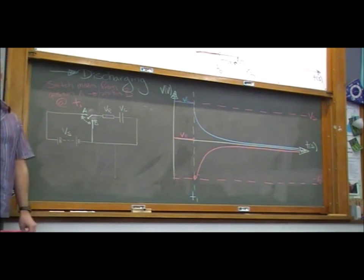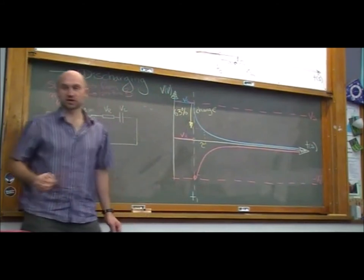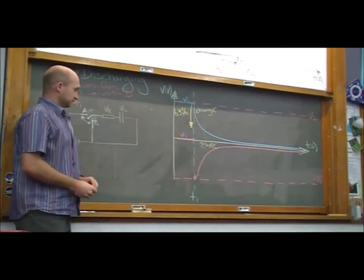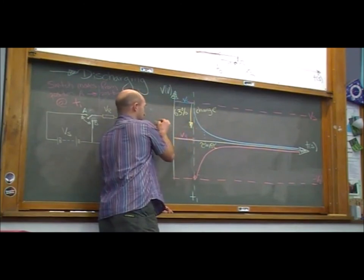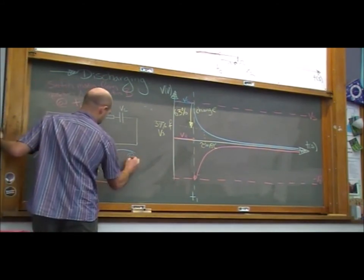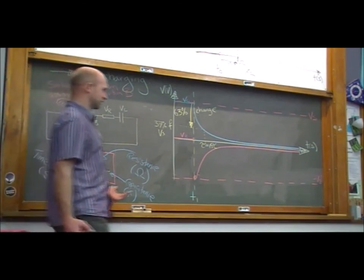Once again, the time it takes for a 63% change is equal to the time constant τ of the circuit, where τ = RC. It's the same for the resistor voltage — the time it takes for the resistor voltage to change by 63%, or to reach 37% of its value, is the same as the capacitor. It feels a bit weird that τ is the time constant measured in seconds, R is in ohms, and C is in farads — and it's not very intuitive that you can multiply ohms by farads and get seconds.